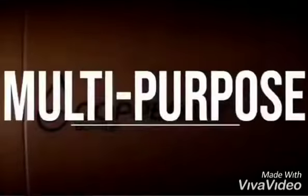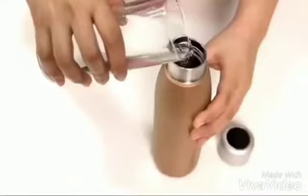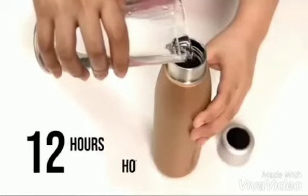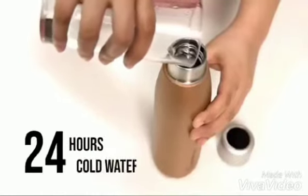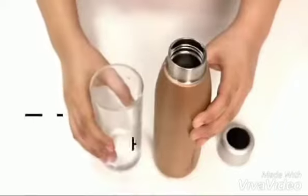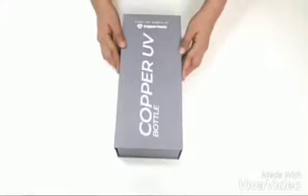It has a portable and multi-purpose UV bulb under the lid that has high performance insulation. For hot water, it maintains temperature for 12 hours, while for cold water the effect lasts for 24 hours. It has no refillable filters or parts needed, and it is easy to use and clean.